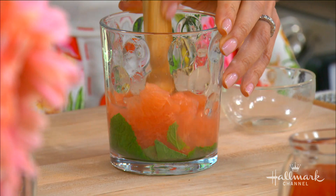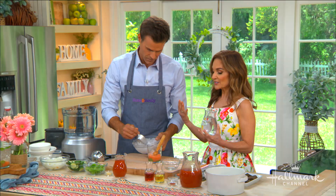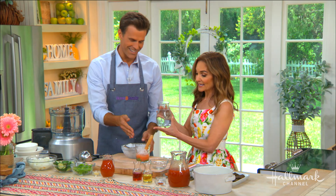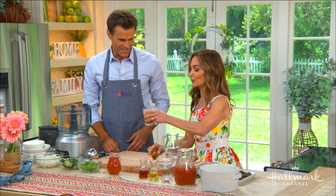Add some crushed ice — very good. And then we have the star of our show: LaCroix sparkling water. It's the ultimate innocent drink because it's super hydrating. This is a pamplemousse, which is French for grapefruit. There's zero sugar, zero sodium, and zero calories. This is definitely what I want to be drinking by the pool.